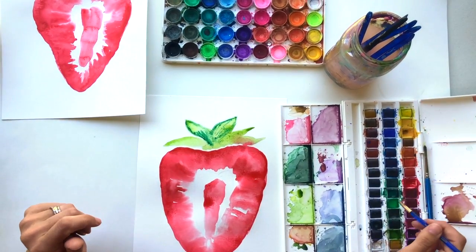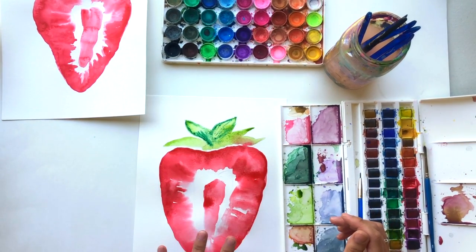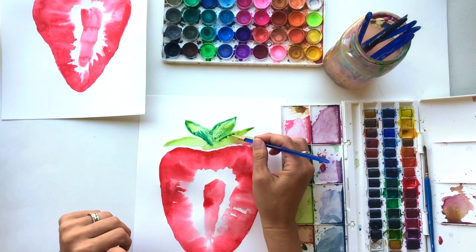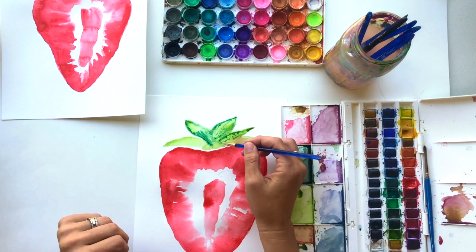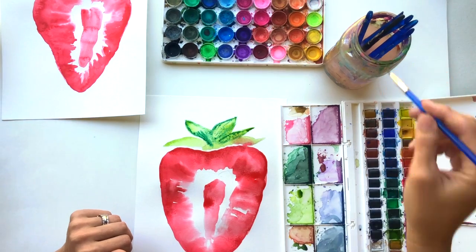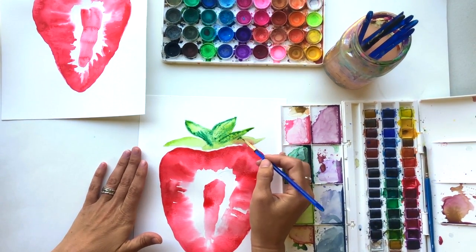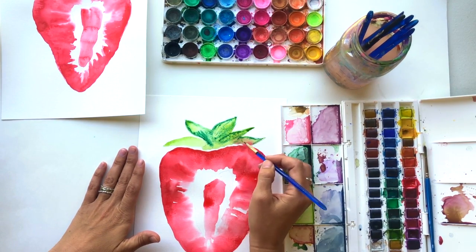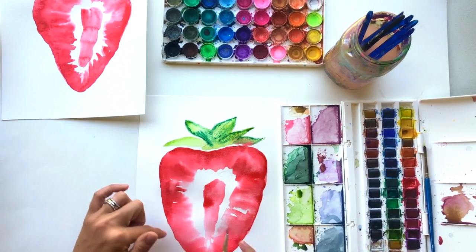This is actually a great painting to go back to — when it's all dry I will go back and erase my pencil lines. It's also a great painting to ink. If you have some proper ink pens, you can go back and add some really nice black line details to this little strawberry, especially on the leaves. You could also do a bit of the edge here too.